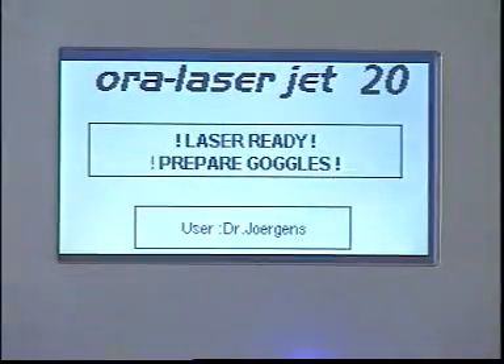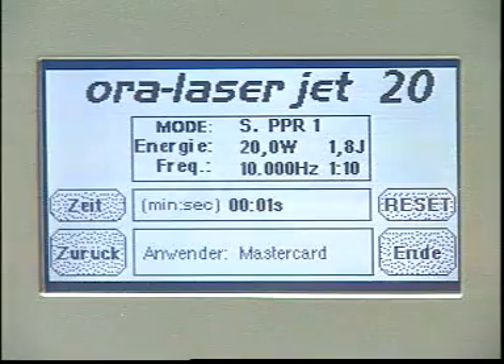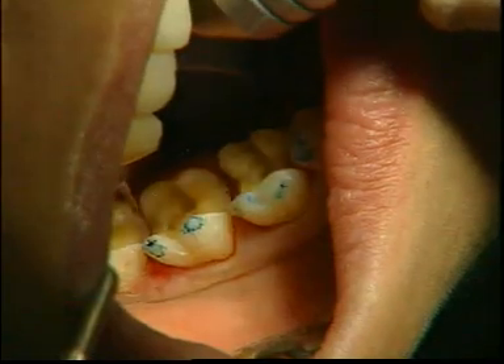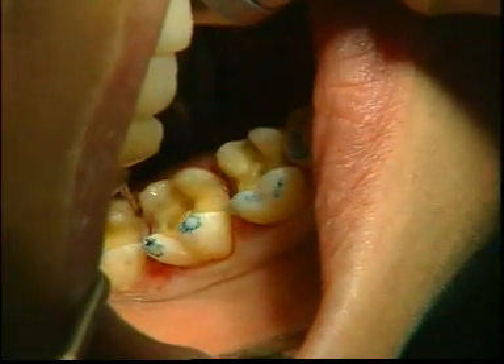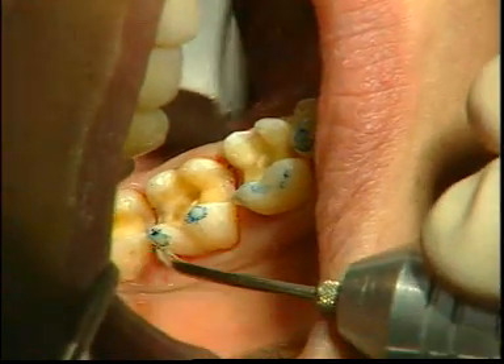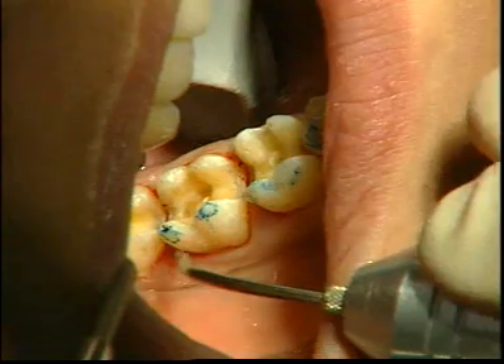The Aura laser jet is set to the S program. The PPR1 program works with 20 watts at 10,000 hertz and a pulse-pause ratio of 1 to 10. The resulting power output in the tissues is 1.8 joule, which produces a low depth of penetration and an outstanding bloodless field in the sulcus area.